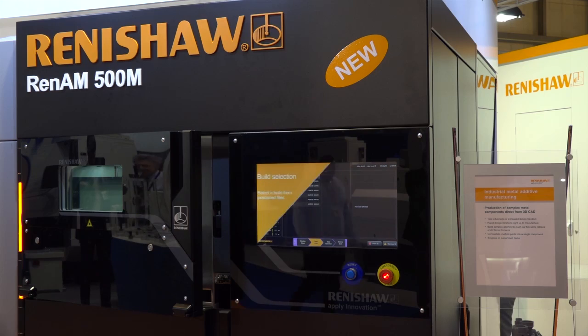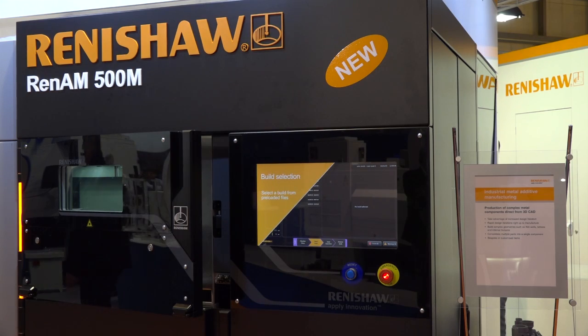Steve, MAC 2016, REN Assure — you're all about innovation. UK debut of this brand new additive manufacturing machine. Can you tell us a little bit more about it? Yes, what we're showing here today is the new REN AM500M.